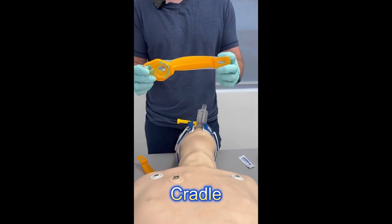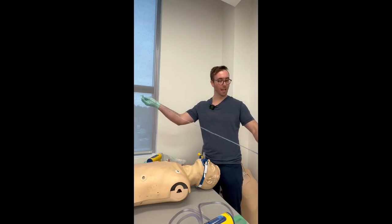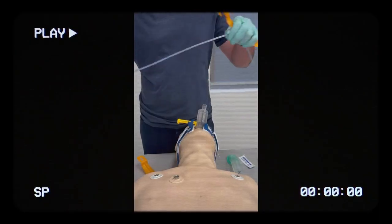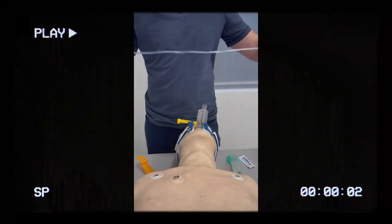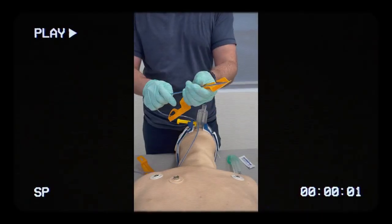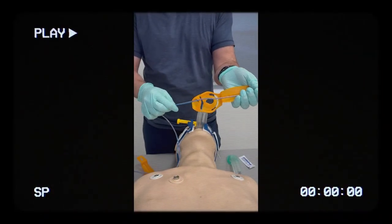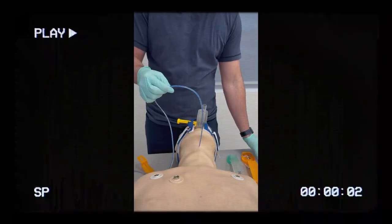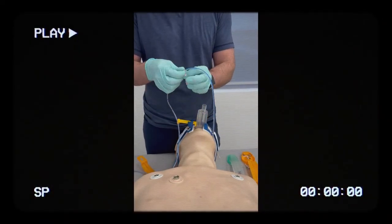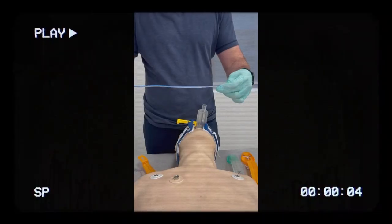Every i-gel comes in a package with a cradle — this is what the cradle looks like; it's not an airway introducer. These are the NG tubes recommended for services because they're long enough to actually reach the stomach. For the PCP length, you measure the cradle that corresponds to the i-gel you're inserting and then add two to five centimeters beyond that.